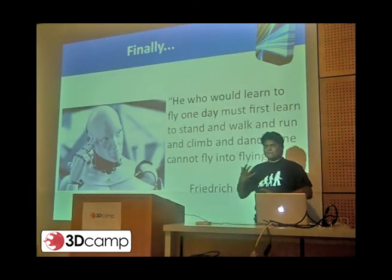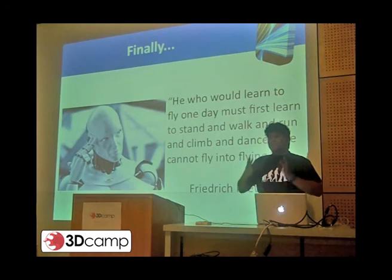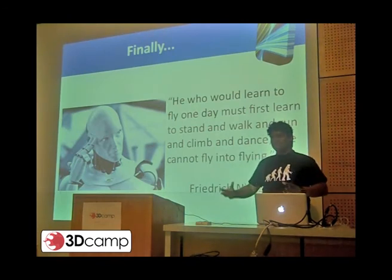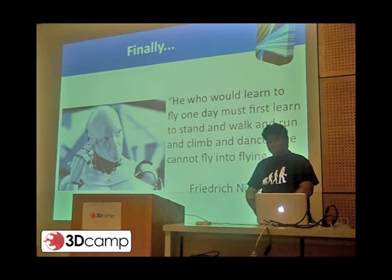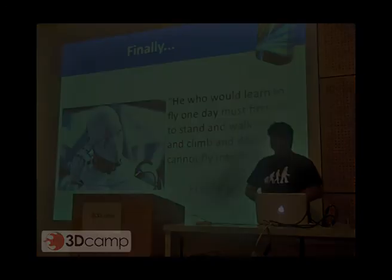One has to kind of learn to crawl and walk before one has to learn to fly. A lot of research at the moment in robotics, people are trying to fly. So hopefully someday I'll be able to make someone learn to walk and fly.